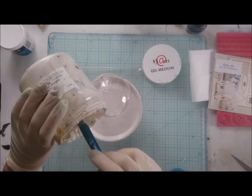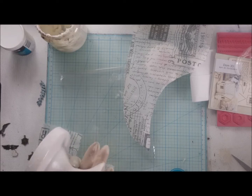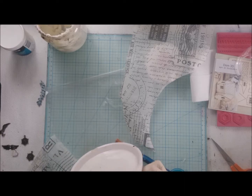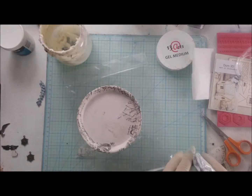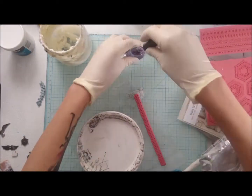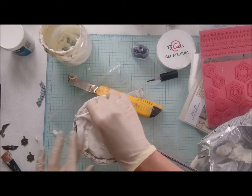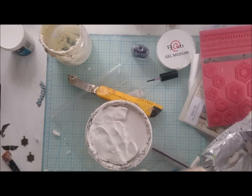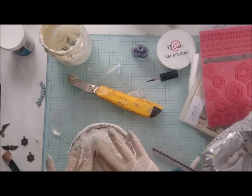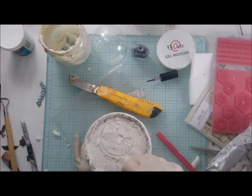I'm starting with gluing Tim Holtz tissue paper all around my old candle stand to create some kind of base for my construction. I create a new edge with air-drying clay and I'm pressing my stamp covered with oil to create some patterns on my new edge, just filling all the base with the same air-drying clay. I mark where I will put my glass orb and dig into the clay to create some kind of texture.